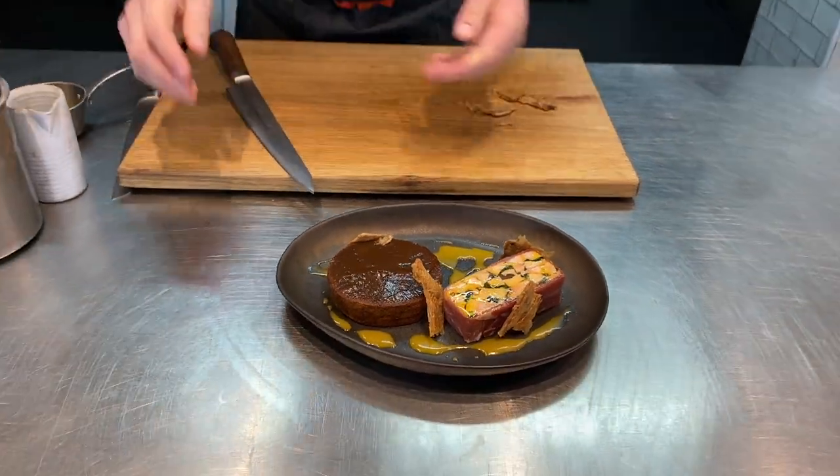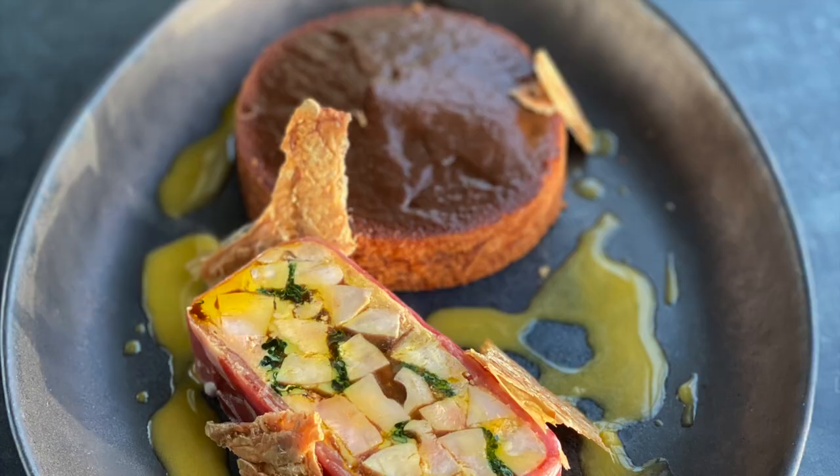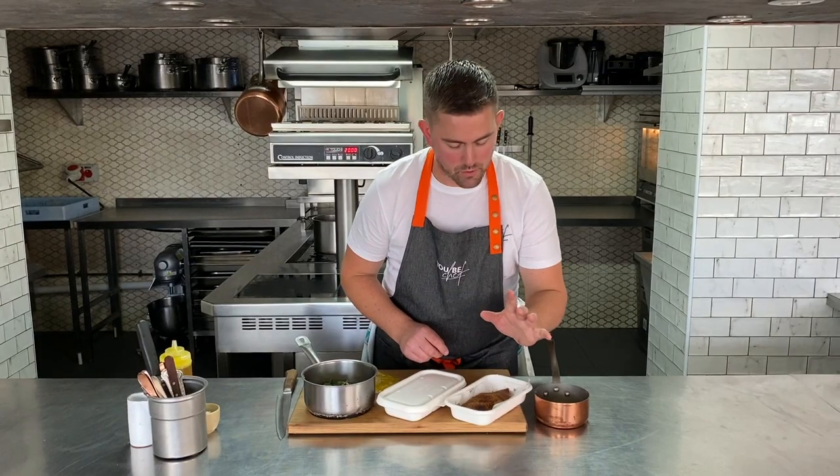And how about that — a beautiful seasonal pressing of game, partridge, pheasant, prune purée, toasted brioche. Onto our fish main course now.